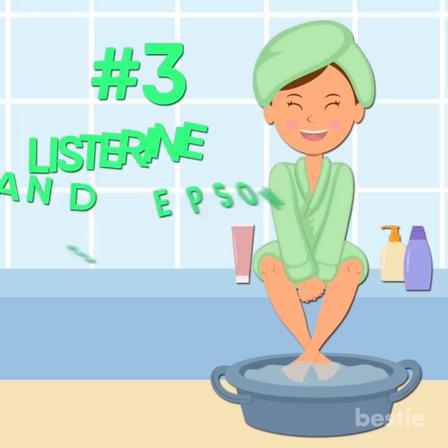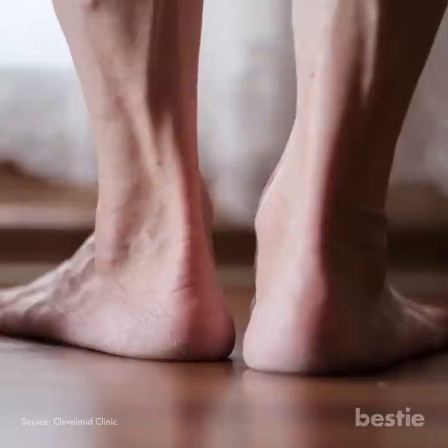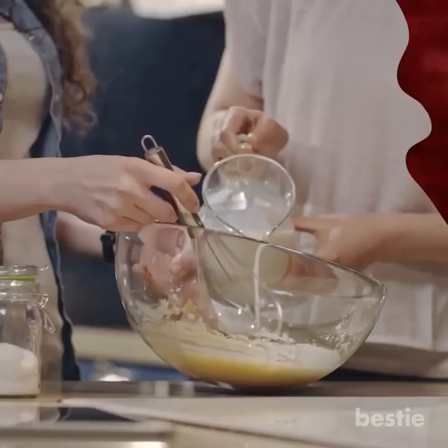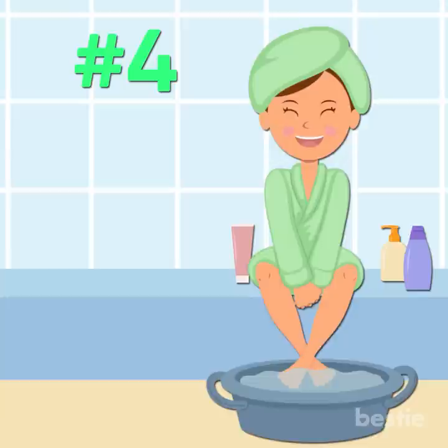Listerine and Epsom Salt Foot Soak for Inflammation Relief. Epsom salts on their own are very beneficial for a foot soak, but combined with Listerine you get even better results — helping with stress in your feet, improving blood flow, and moisturizing. This recipe helps with inflammation and tension, while also treating toenail fungus. To prepare, add 4–5 drops of lemon juice and half a cup of Epsom salts to warm water. Stir slowly, then add half a cup of Listerine. Soak your feet for 15 minutes, adding a cup of warm water if you wish to soak longer.